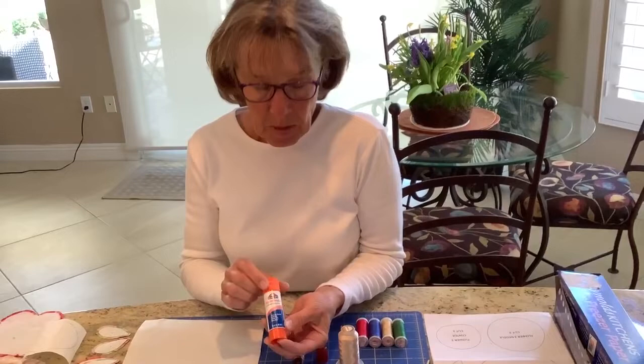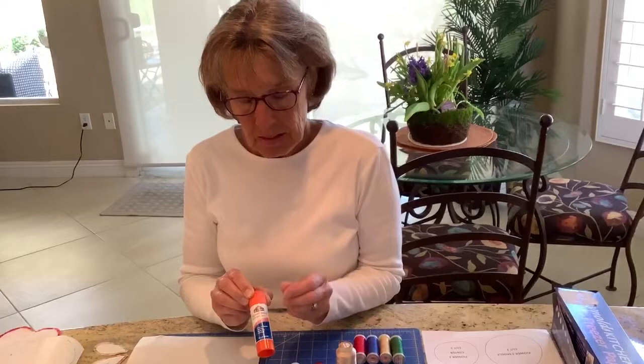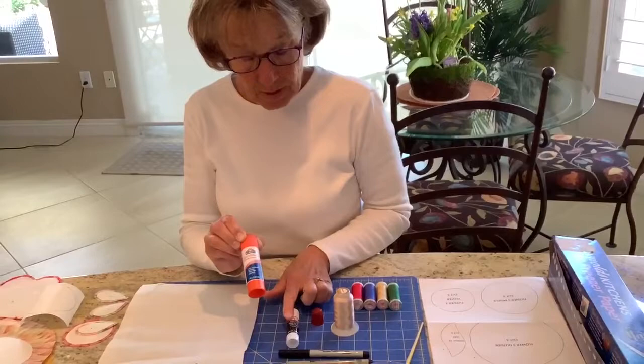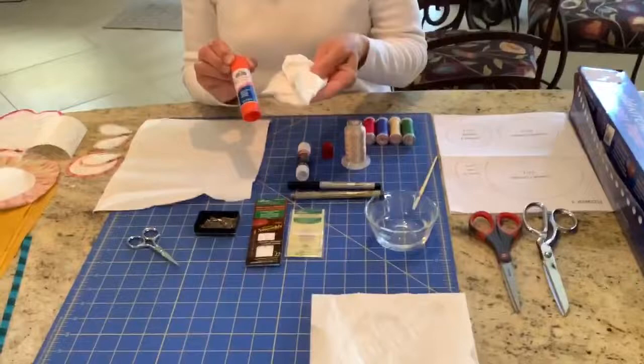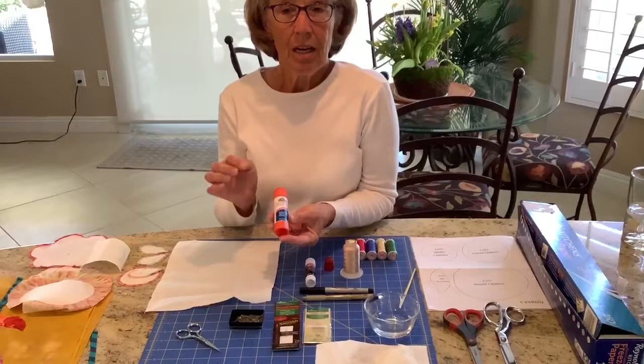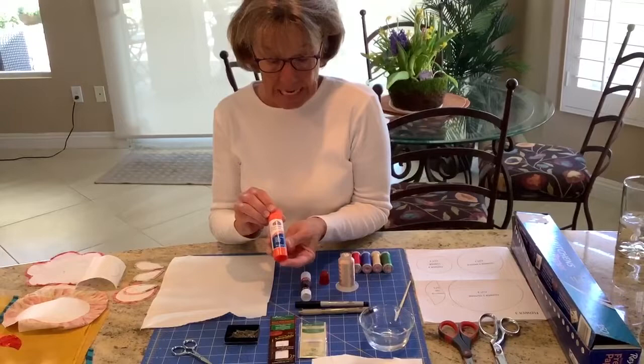The disadvantage of the repositionable glue stick is that it gets on your fingers and you almost have to peel it off. The water-soluble one, if it gets on your fingers, you can remove it with a little bit of water — which is why I keep a wet paper towel and a dry paper towel handy. Also, as you're stitching, some of the water-soluble glue will get on your needle and make it a little bit tacky, which is irritating.